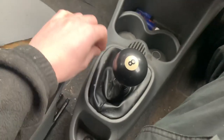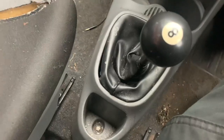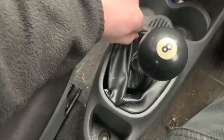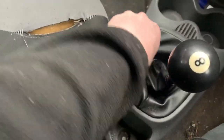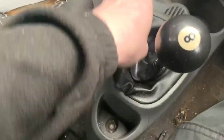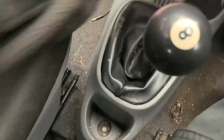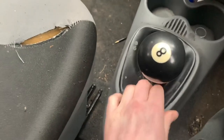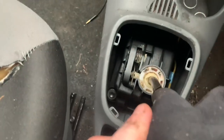Let's crack on and get it off. First thing we need to do - if you notice this here, it's already a bit broken, but this should pull out, should clip out. Yeah, there we go. Yours might not be like that but that's just a design feature of my car. So there is our selector.